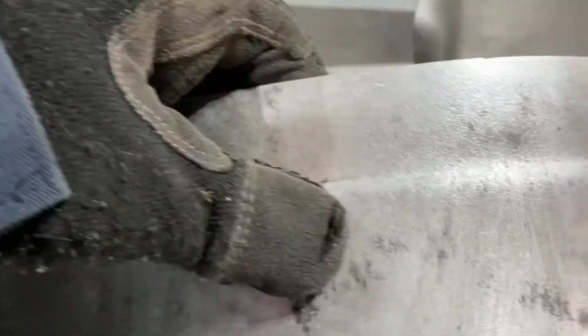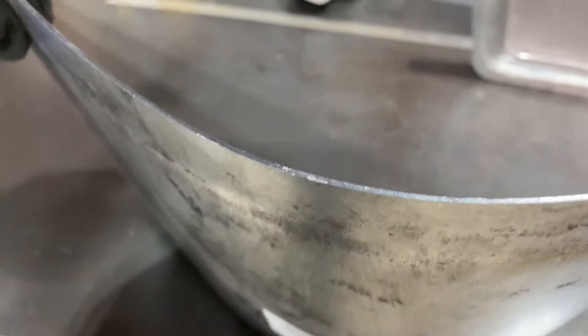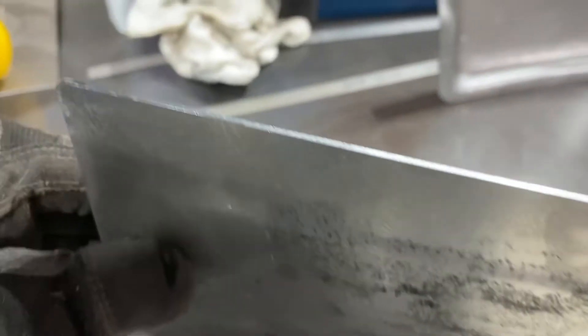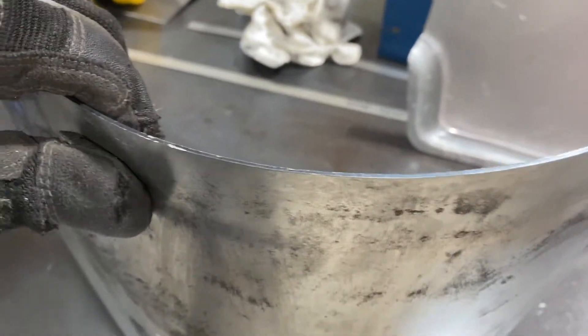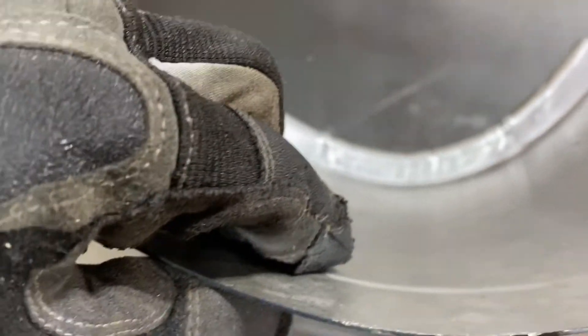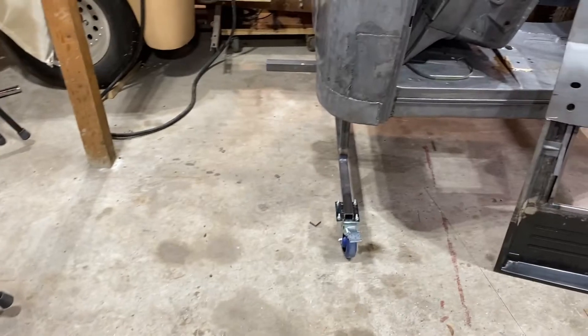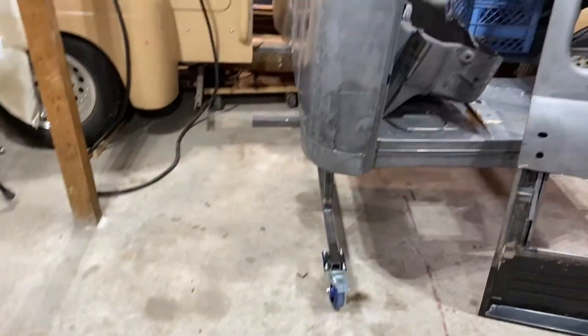One thing I noticed when this came is that it has been offset — looks like for a lap weld. I don't want to do a lap weld on this; I want to do a butt weld. So I'll probably take this out, but I'm not sure. Maybe I'll have to do a lap weld and maybe that's a better option. I'm going to do some more research on that. But for now, we'll just start getting that bottom piece out, cut in, and sort of get where we can see what this bottom edge can line up everywhere.